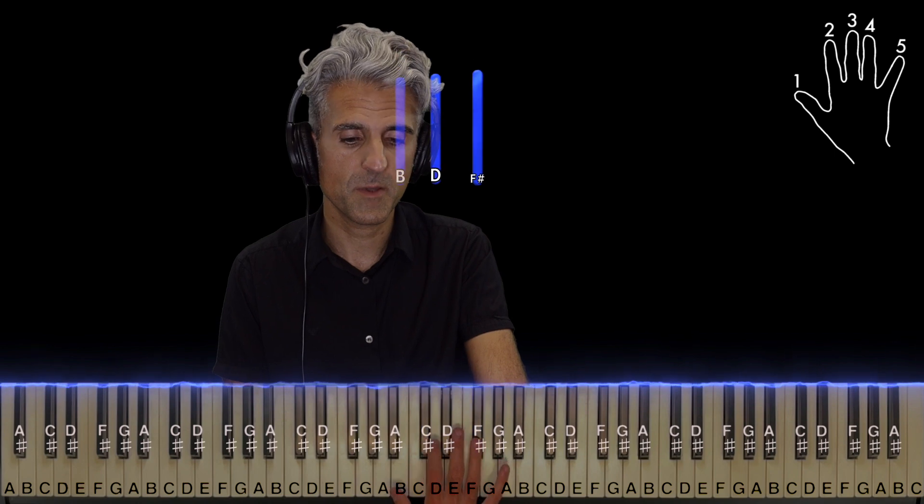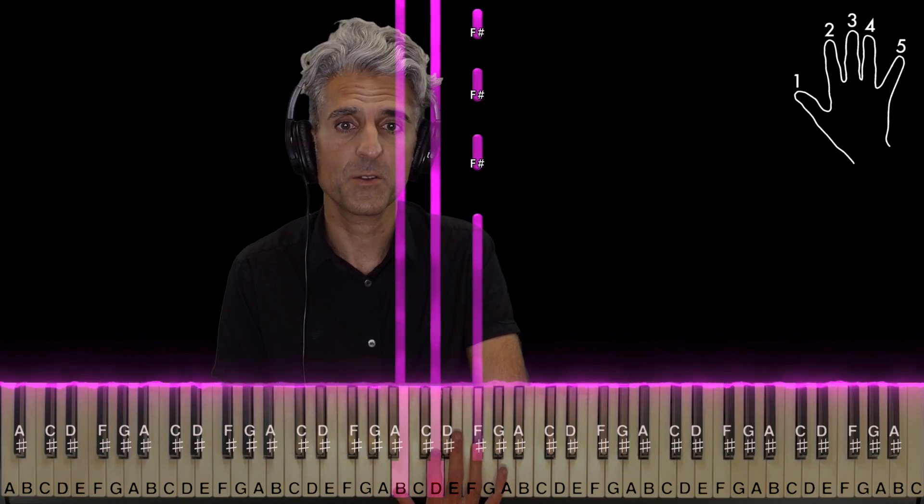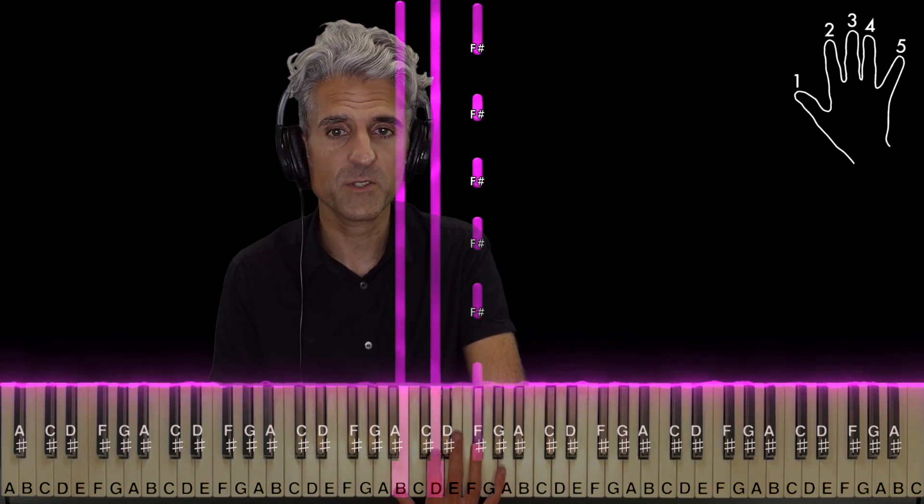And now here you're going to play a B minor chord with fingers 1, 2, and 4. However, you're going to squeeze in an E with finger 3 first. Keep holding the B and the D with fingers 1 and 2, and you're going to repeat the F sharp five more times.